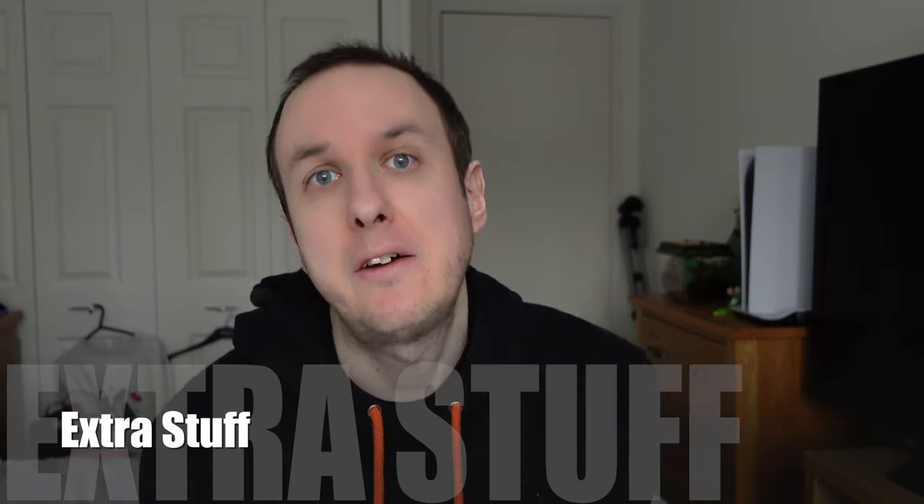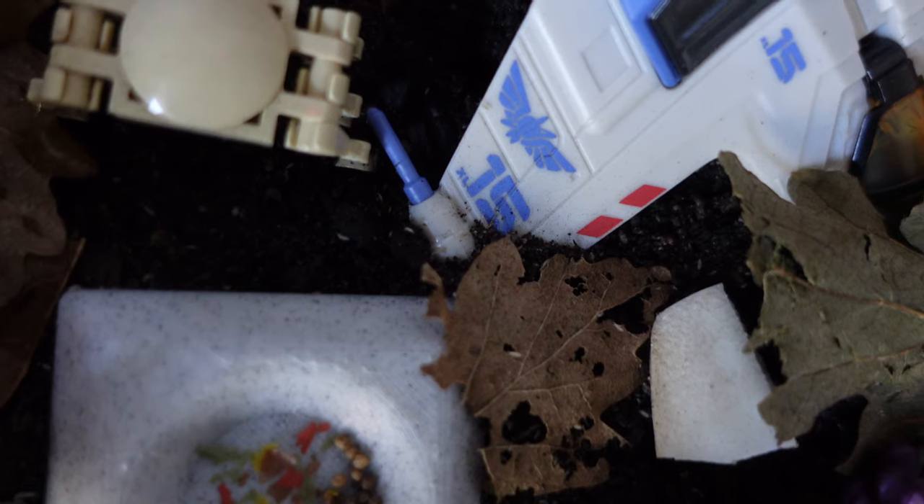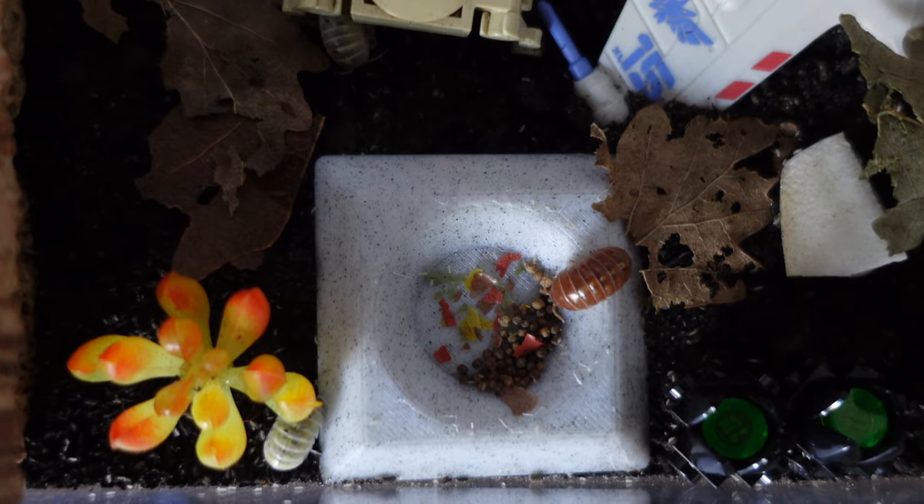For extras in your isopod setup, I would recommend springtails first of all. Springtails get on very well with vulgare isopods and are very useful for cleaning up mould, droppings, or anything else that crops up in your habitat. The moisture in the soil will be perfectly adequate — you don't need water bowls. You can also add extra scenery and theming for fun. I like to have a feeding dish at the front, which encourages the isopods to come forward and is quite entertaining to watch.